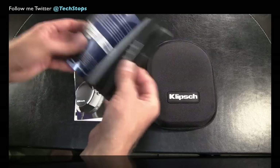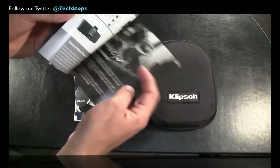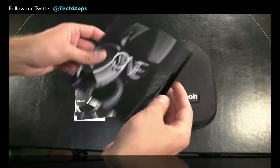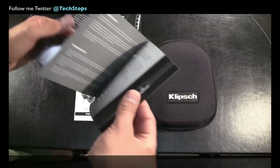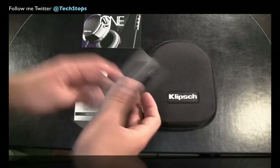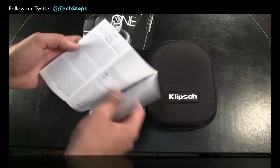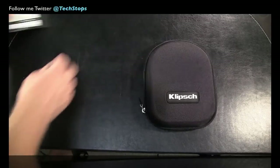Just pulling this out of the plastic protective casing to show you guys what you get. There's a quick start guide that talks you through it and gives you a bit of Klipsch history, ease of use of the controls, compatibility and so forth. Another one that's the same thing in different languages, and then you've got the owner's manual — a less glossy version of the other document.